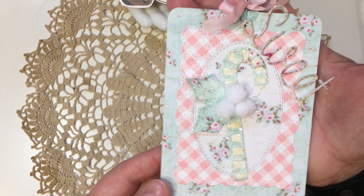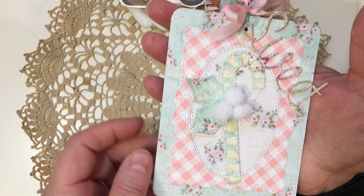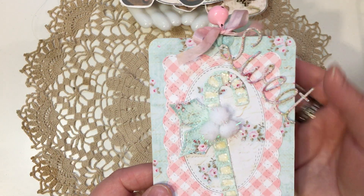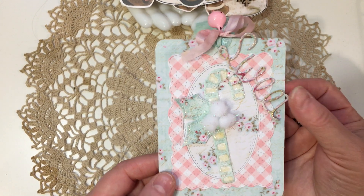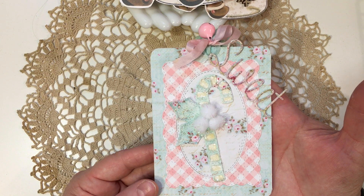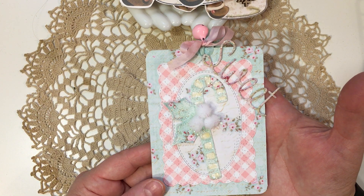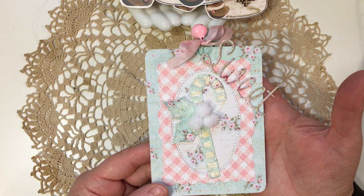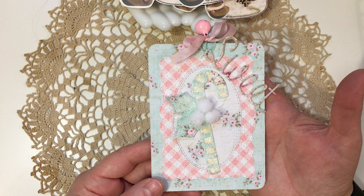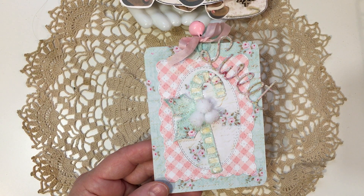This is the candy cane from Impression Obsession — I have a whole video of different candy cane tags I made, but this was one more I had done so I wanted to share it. I'm going to be back in just a few minutes with another video showing some really cute gingerbread tags as well as some little book tags. I'll see you in a few minutes — bye for now, I hope you're all having a good week!